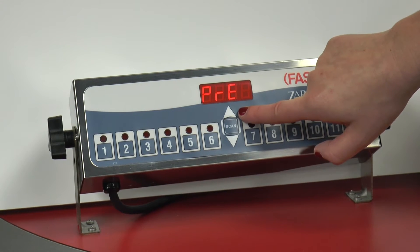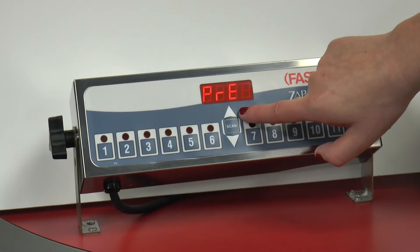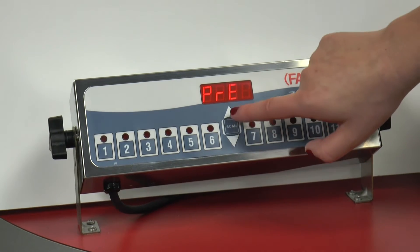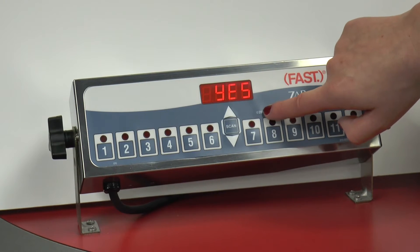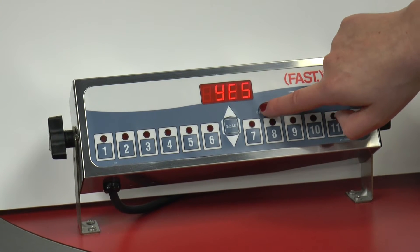Pre is for pre-alerts. Do we want to have pre-alerts? To select, we're going to use the up or down arrow keys. To set it and go on to the next option, we're going to press the hidden key.